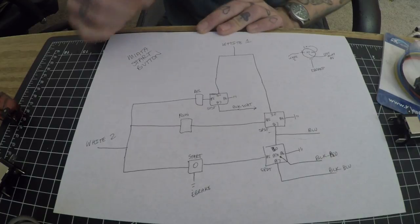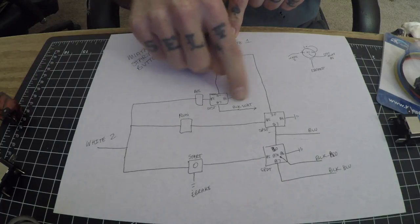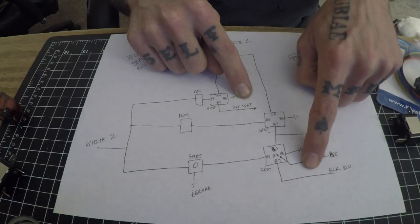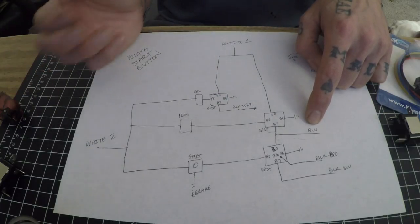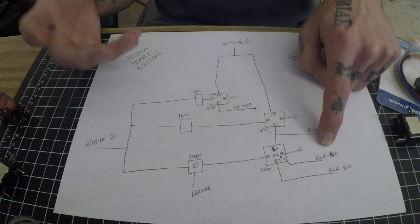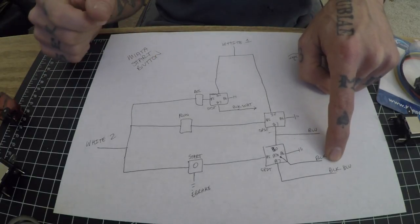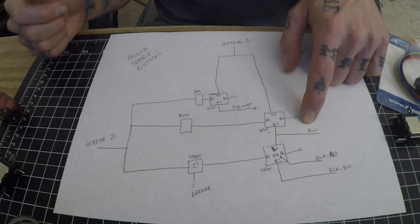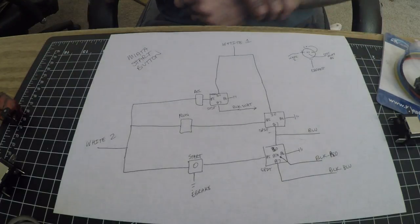I'm going to go over what you need to purchase, what needs to be done, and I have a wire diagram to show you. To begin with, the Miata from 89 to 97 — inside the ignition switch wiring harness you're going to have two white wires, a black wire with a white chaser, a black wire with a red chaser, a black wire with a blue chaser, and a solid blue wire. The black with white powers the accessories such as the radio. The black with red powers the window switches, heater, lights — everything non-essential to running the car.